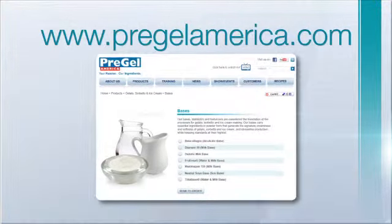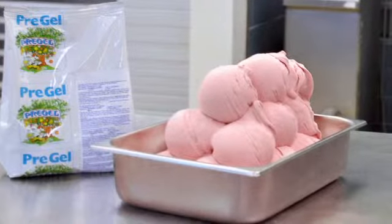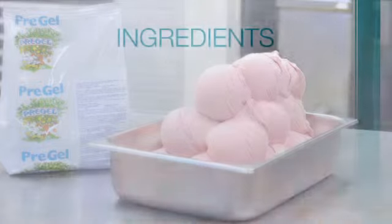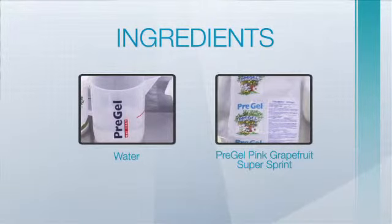In this recipe for Instant Pink Grapefruit Sorbetto, we will be using the following pre-measured ingredients: water and Pre-Gel Pink Grapefruit Supersprint. Visit www.PregelAmerica.com for a full product listing.